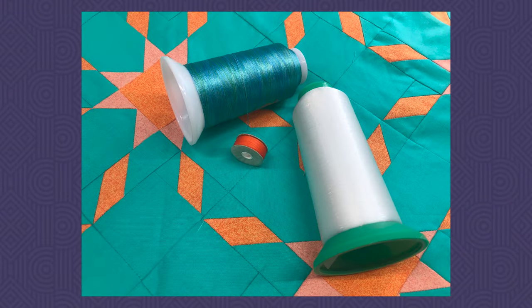For thread, I chose monopoly on top. I love using monopoly especially with this quilt since it has two very distinct colors — I didn't want to try to find a thread that would blend with both. But I had a lot of fun on the back because I didn't have a thread that matched my backing. I went with a Fantastico from Superior Threads that blends between a blue and greenish color. So the Fantastico in the bobbin and monopoly on top.